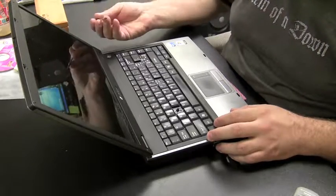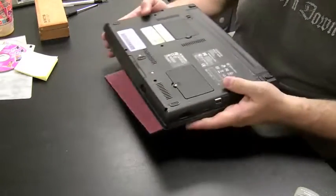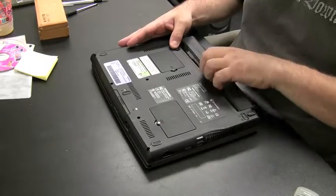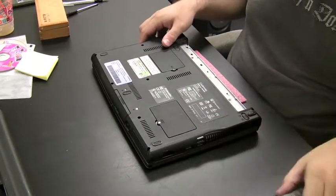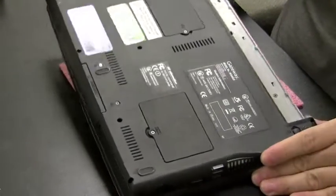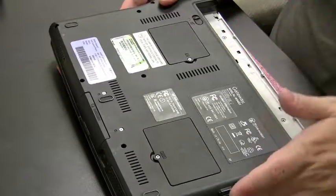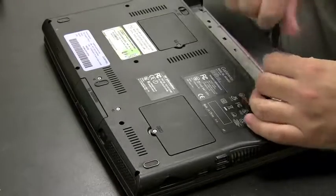To remove the top plate, take a flathead screwdriver and pry it off right at the hinges. The smart thing to do first is take the battery out, then check to see if there are any screws on the underside of the computer holding in that plate. Zooming in, it looks like there are a couple of screws — one there and one there — that could possibly be holding that plate in, so if we try to pry it off it might not come off if the screws are still in.